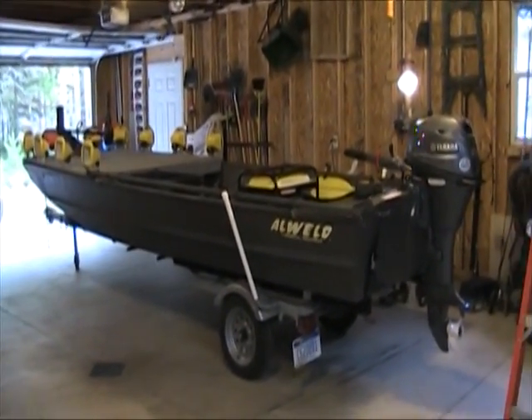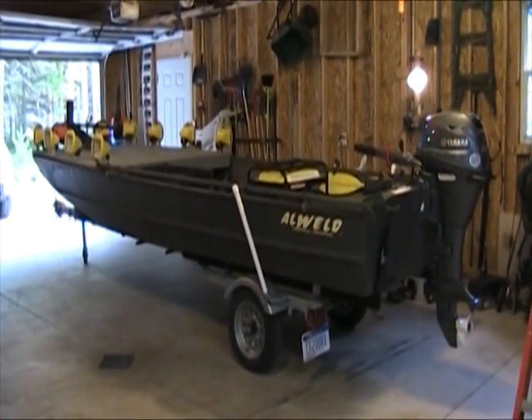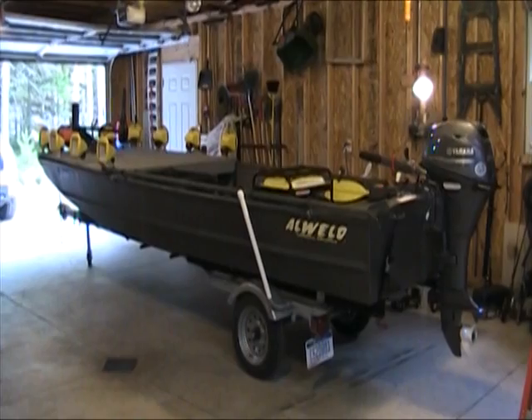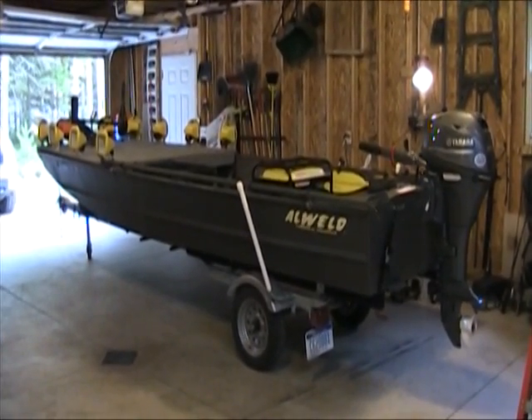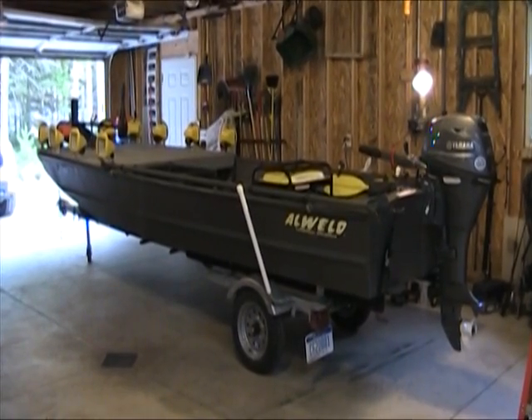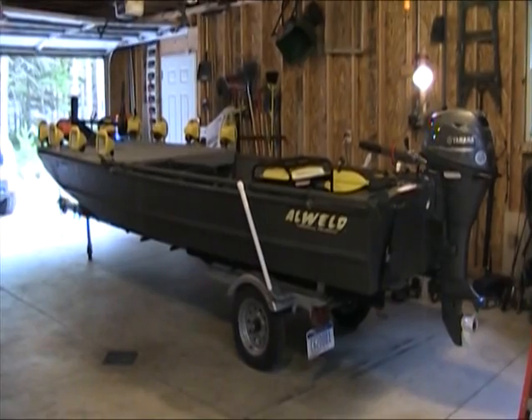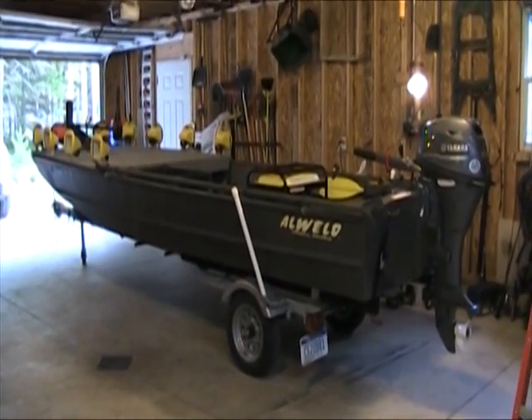Having a mud motor is something I wish I could have done, but being a 16 by 48 boat — 16 feet long, 48 inches across the bottom with a flat bottom — the weight of a mud motor would have been too much. It would have been another 150 pounds heavier, and about $2,000 more. So I'm sticking with an outboard.